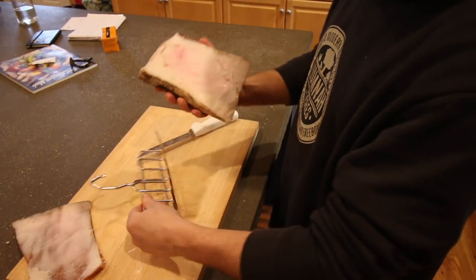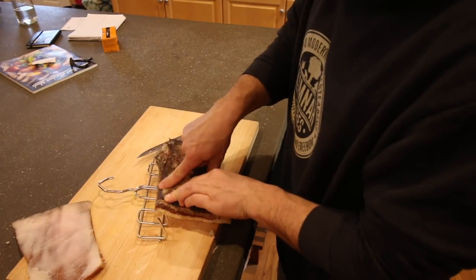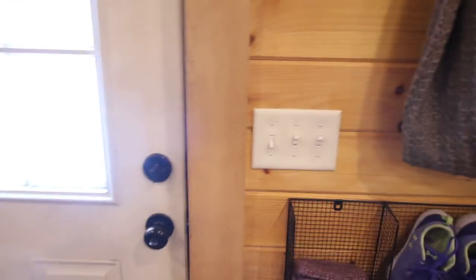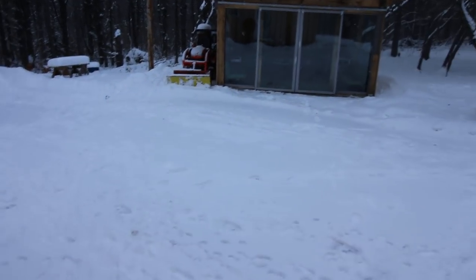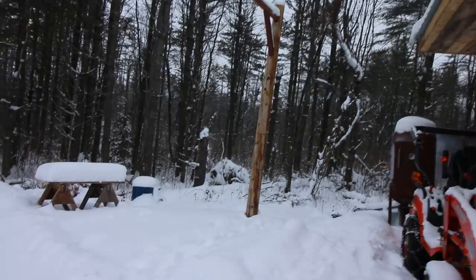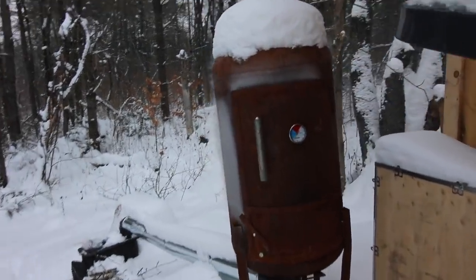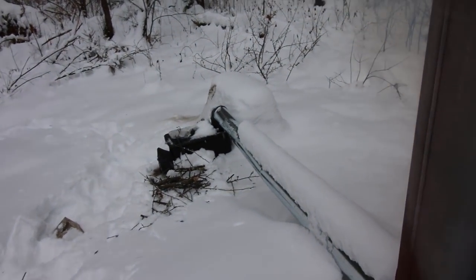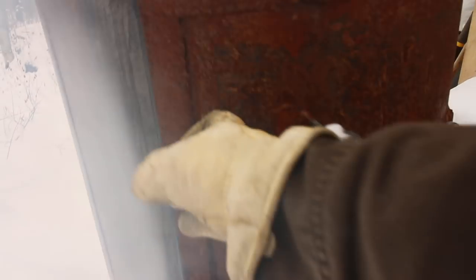I bought a bacon hook this time so we can try hanging it with a bacon hook. Watch your fingers — you want to pierce the bacon, not yourself. Today we're really going to be cold smoking. Look at that, it's snowing out! The thermometer hasn't moved but it's smoking — oh yeah. Smells nice and sweet, the apple wood. Let's hang that in there and go check on the fire.